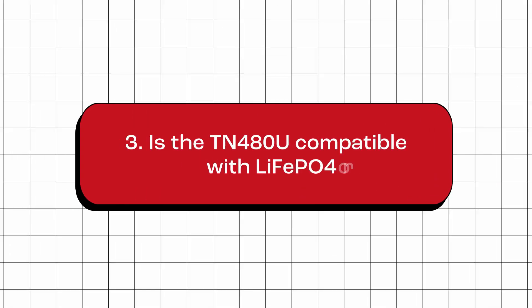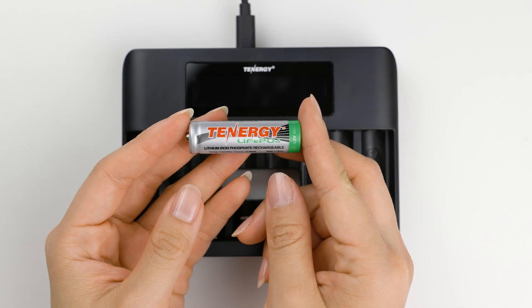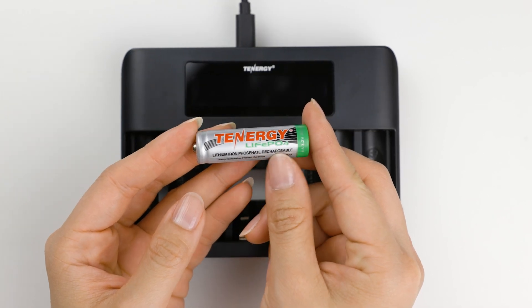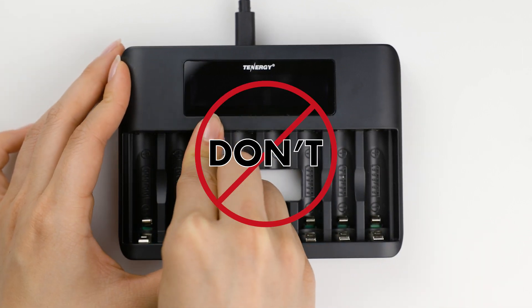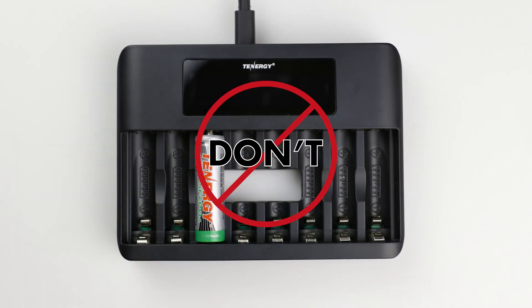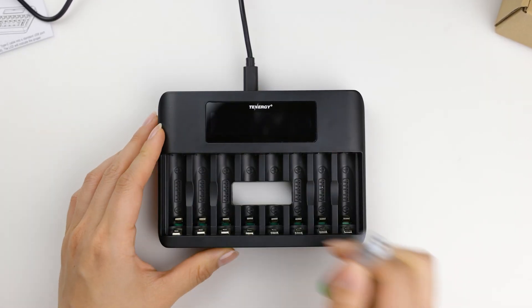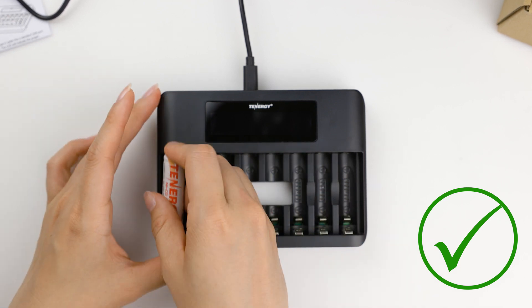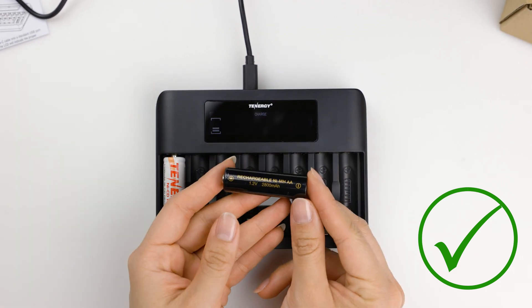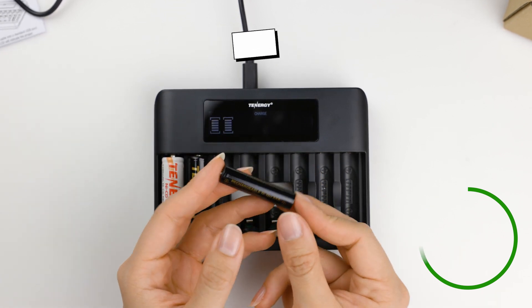Is the TN-480U compatible with lithium iron phosphate or lithium iron batteries? No. This charger is not compatible with lithium iron phosphate, lithium ion, or any other types of batteries that are not nickel metal hydride or nickel cadmium AA or AAA batteries. Different battery chemistries have different charging requirements, so it's essential to use a charger designed specifically for your battery type. This charger is only compatible with nickel metal hydride or nickel cadmium AA and AAA batteries.